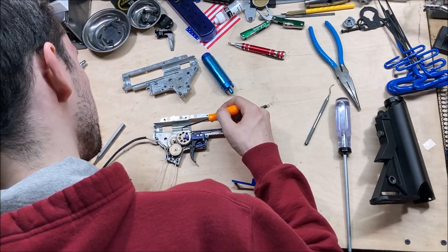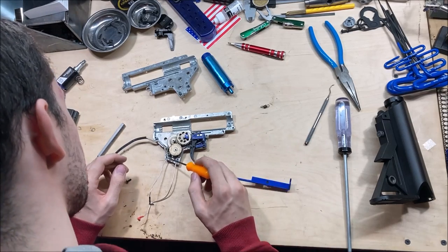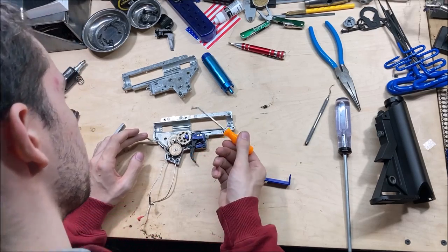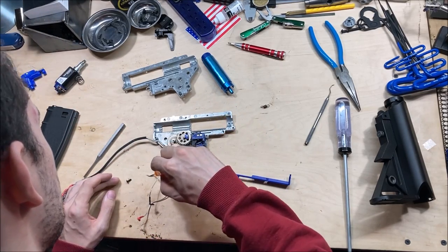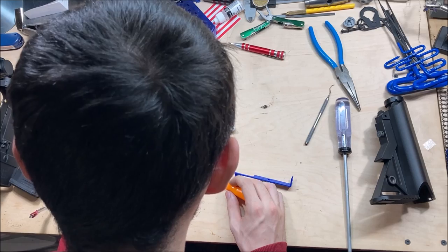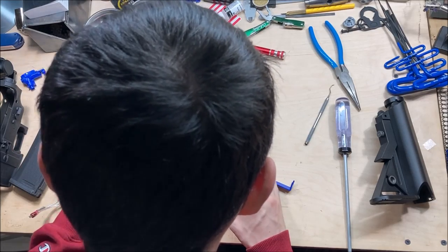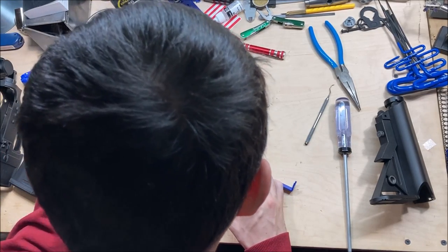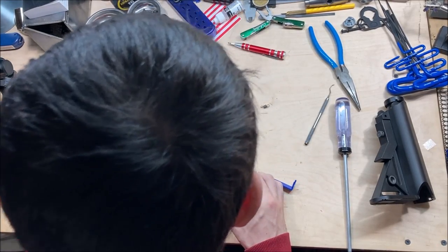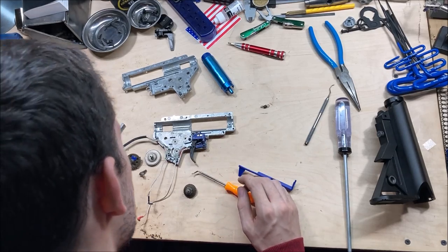We have more than adequate lubrication on this side of the gearbox for the piston and gears. There is quite frankly a shitload of grease on the anti-reverse latch — like it's almost a little bit annoying. Shim on both sides of the bevel gear, shim on both sides of the sector gear, and shim on both sides of the spur. So those are the main two things I was looking for: adequate lubrication and shims on every side of every gear.